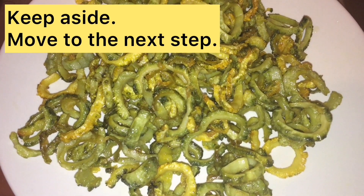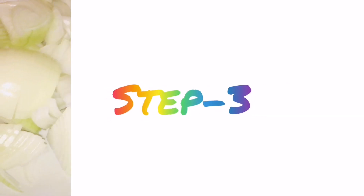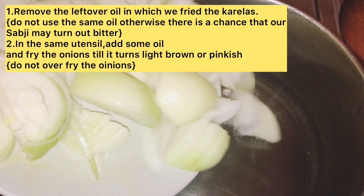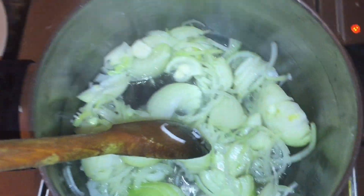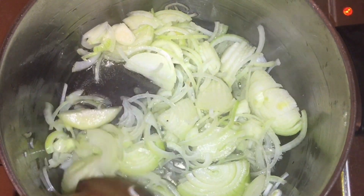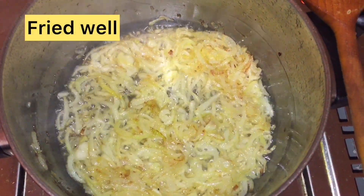Now we go to our third step. Friends, step 3 — we do not use the same oil in the same pan where we fried the Karele, because it will be bitter. So we will take new oil in the pan. Then we will fry the onions until they are light brown and pinkish.